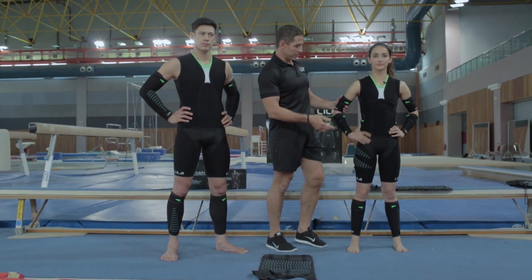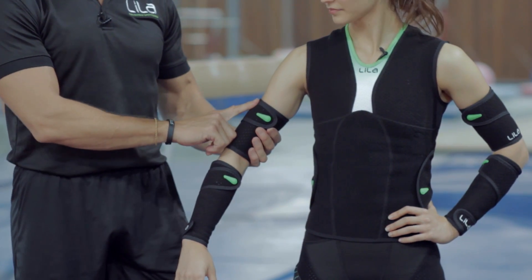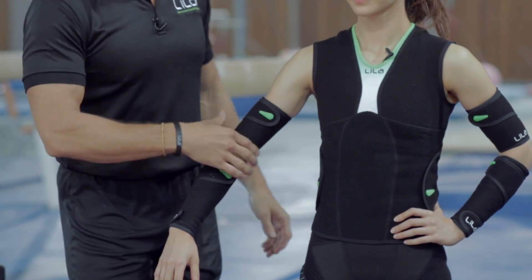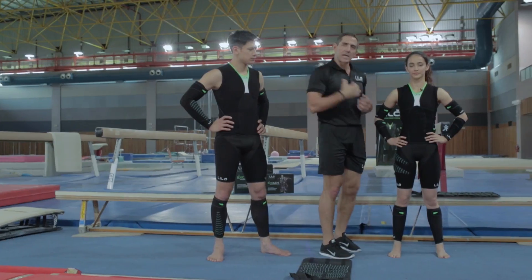A couple of key points: make sure your loading isn't close to the skin because it'll feel funny or irritate. Keep it in the black areas where you're going to load, and try not to put loads in areas that inhibit movement.